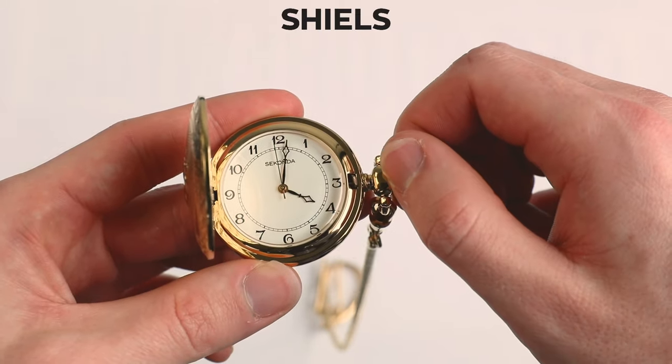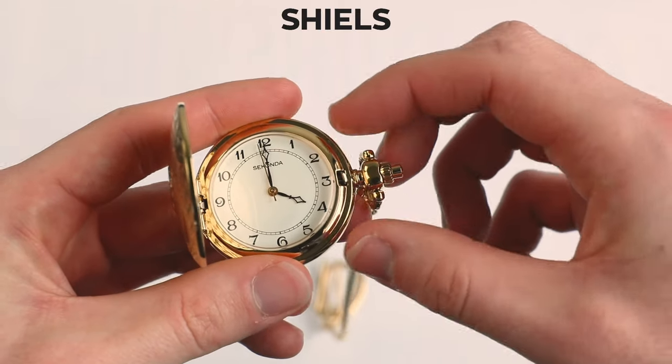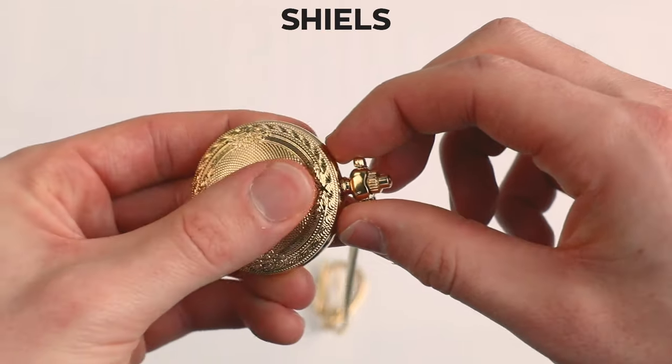From there you can simply twist the crown to set the time. And once you're done with that, just push the crown back in. And there you go. Now you're ready to enjoy your pocket watch to its fullest extent.